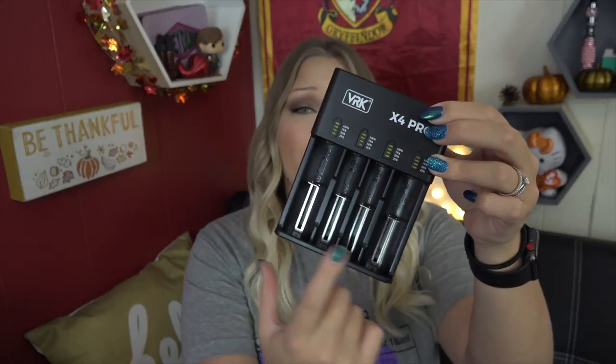The rundown of the X4 Pro: it has two-amp fast charging, it's made of ABS plus PC plus fire retardant material. It comes in a little bag with an instruction manual and a power cord. These springs are military grade quality, and it holds four individual batteries. It's compatible with most batteries, including double-A and triple-A.